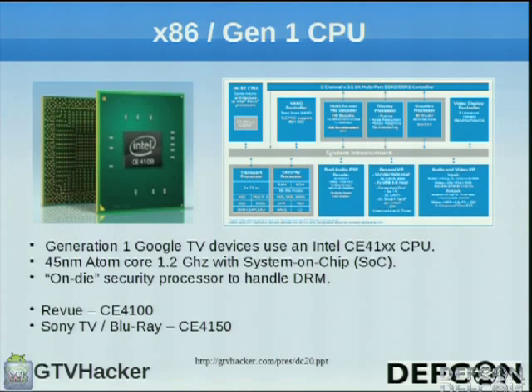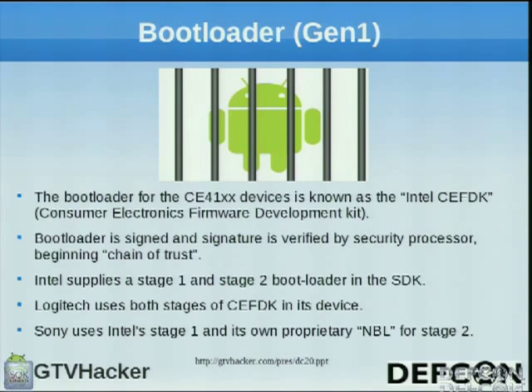The Revue runs the CE4100, the Sony TV and Blu-ray player run the CE4150, which is slightly faster. The bootloader is signed and was created using the Intel CFDK — the Consumer Electronics Firmware Development Kit. The bootloader is signed with a signature, and they use a chain of trust to prevent you from loading anything onto the device other than their signed software.